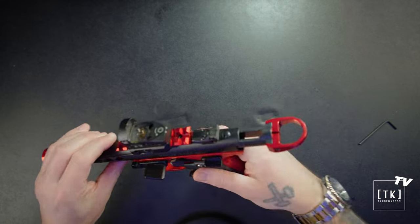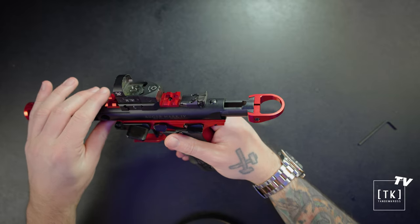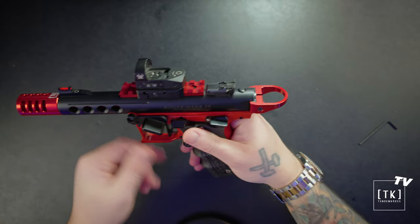And just like that, your days of pinching your hands or fingers charging this pistol are done. There you go — you've successfully installed your Halo. Your fingers are going to thank you for that one.